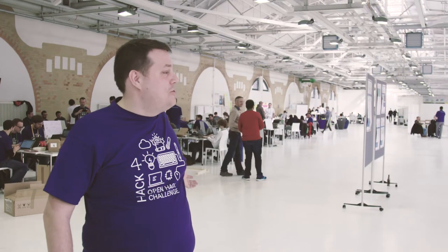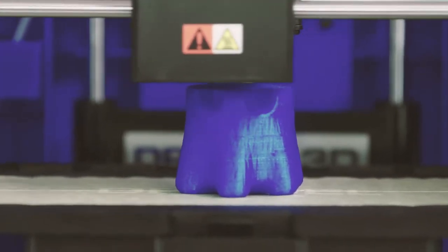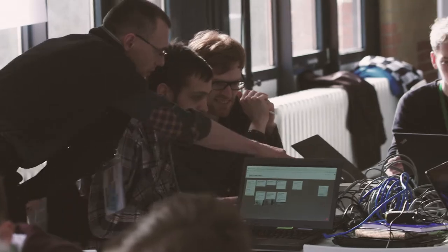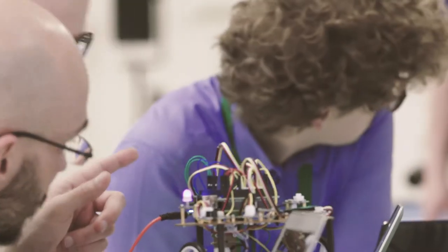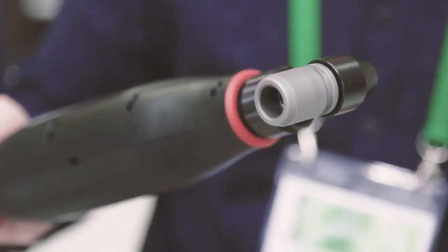Welcome to the OpenHackChallenge. In comparison to the other hack challenges, also from the previous year, here we said we want to make it open — people can be creative. We just provide various devices from Bosch, and they can use them for different kinds of IoT scenarios.